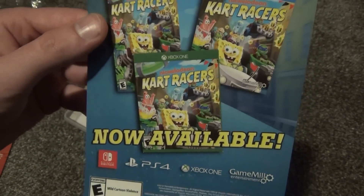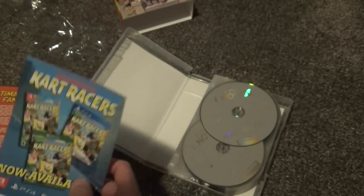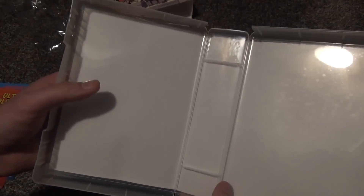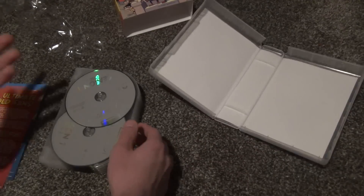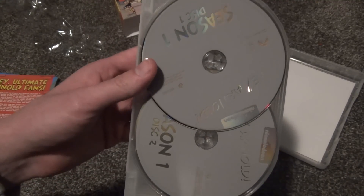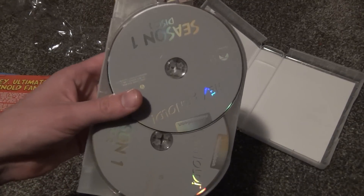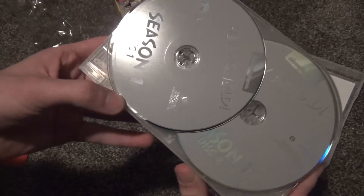The other insert looks like just a generic one advertising a few video games — nothing special. And just like I was expecting, to my dismay, there's no inside artwork showing what episodes are on which disc, and no little booklet listing the episodes per disc. All the discs are plain gray, so if you're looking for a particular episode, you basically have to guess.